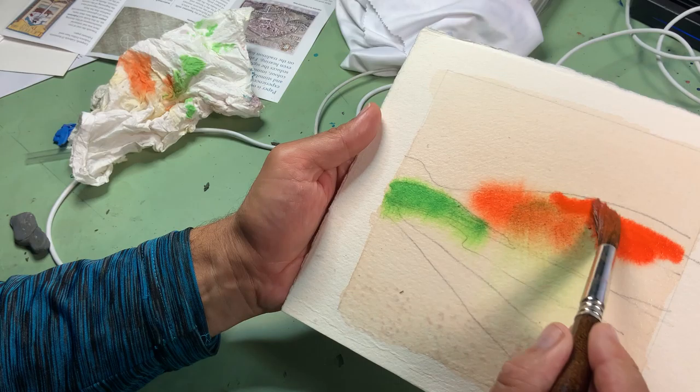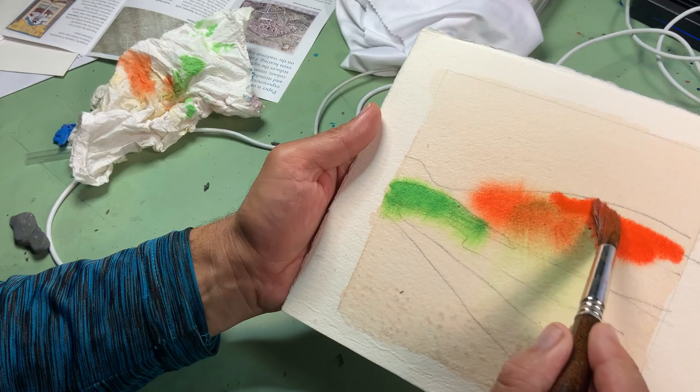Now I can do the orange and then the green in the background. That's my background trees and that's all I want to show.